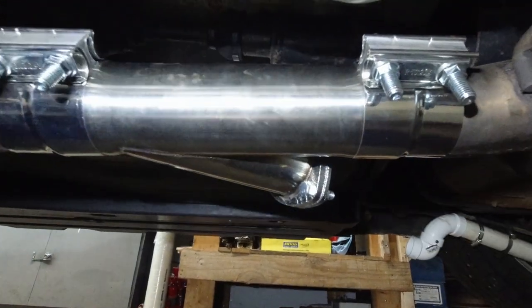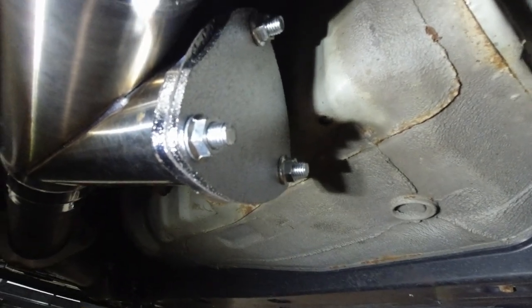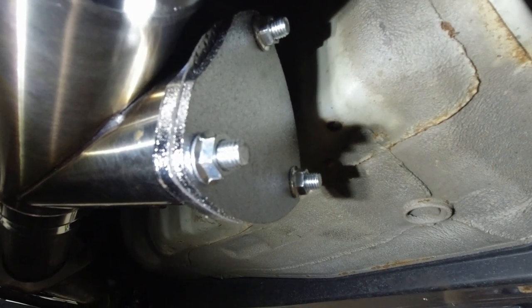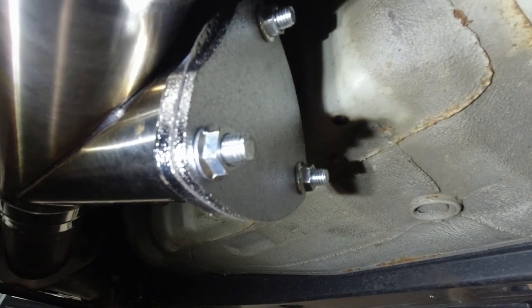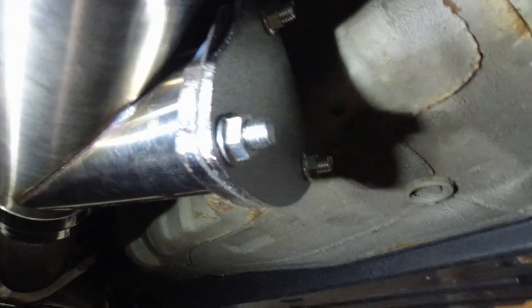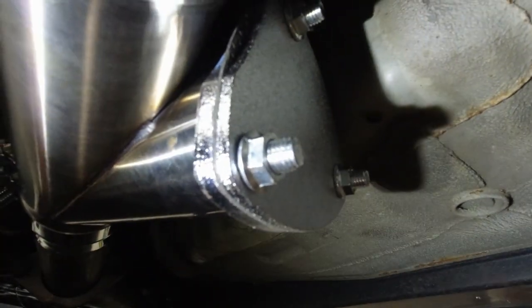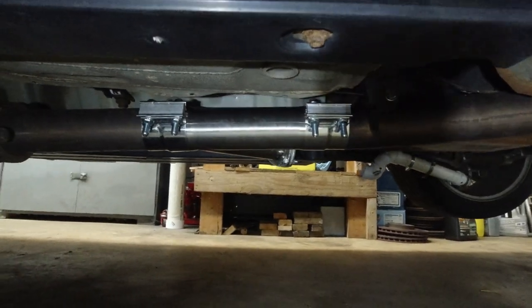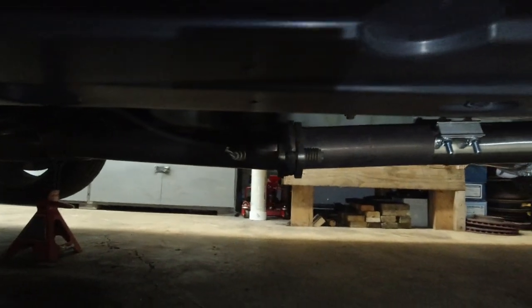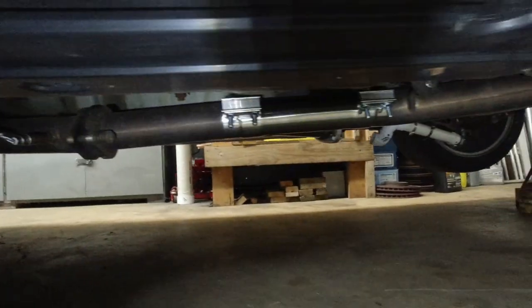A little surprise — check this out: exhaust cutout, three inches. Right now it's blocked off because I don't want to scare any neighbors when I start it up. I'm thinking of getting a vacuum flap opener, but those tend to break. Definitely not going electrical because the motors simply melt. I might just leave it manual — manually remove the cover at the track. It's sticking down a bit, but it's not any lower than the actual exhaust. This is the dump pipe to mid-pipe, which is actually the lowest part of the car.